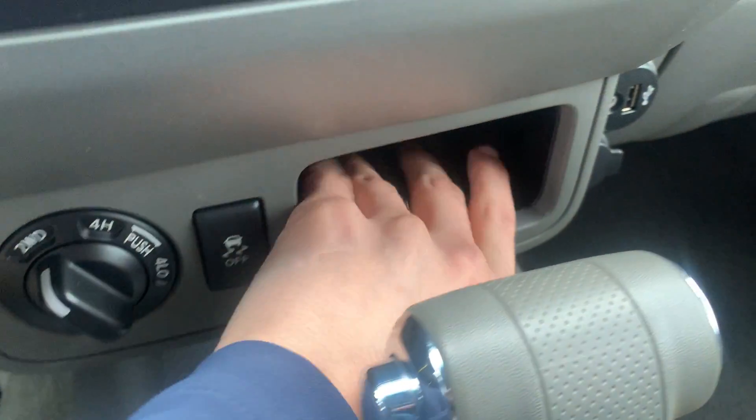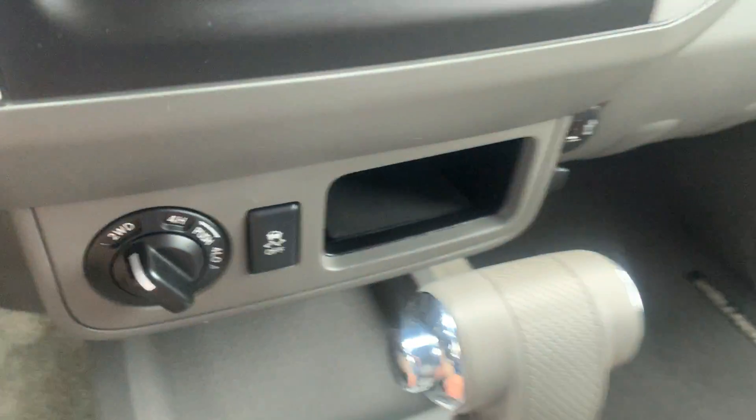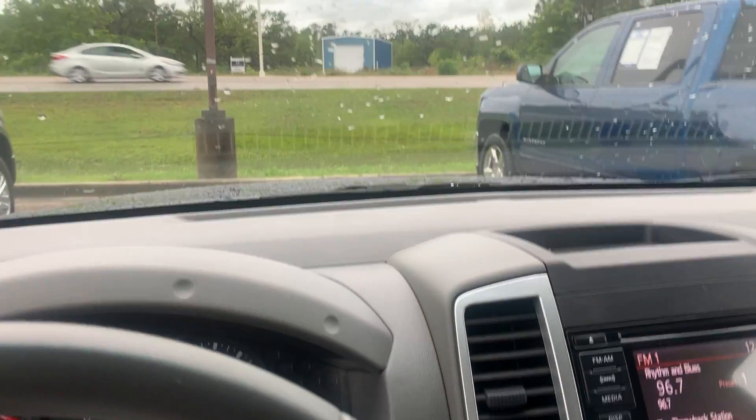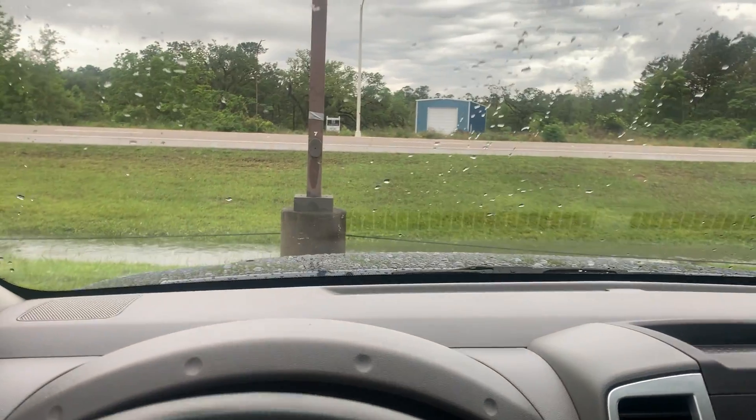Your traction control is going to be right there. You have a little cubby right here to put your cell phone or something like that. You're going to have your shifter right there — let's go ahead and park this back in our little parking spot that we have for this truck.